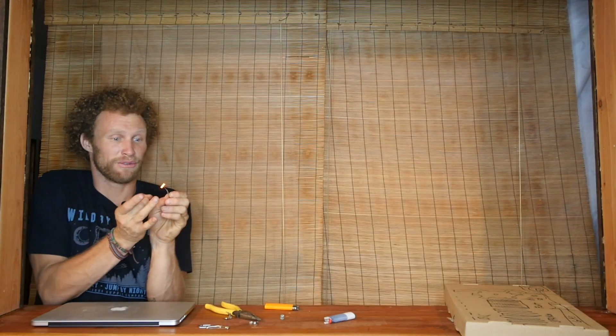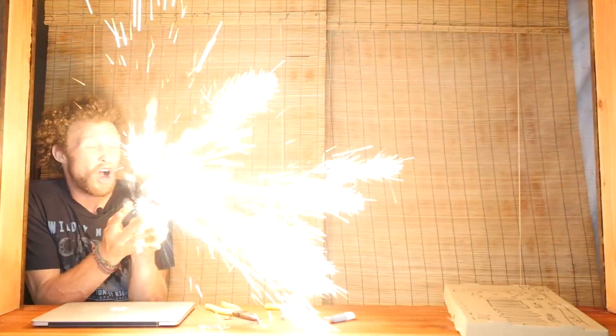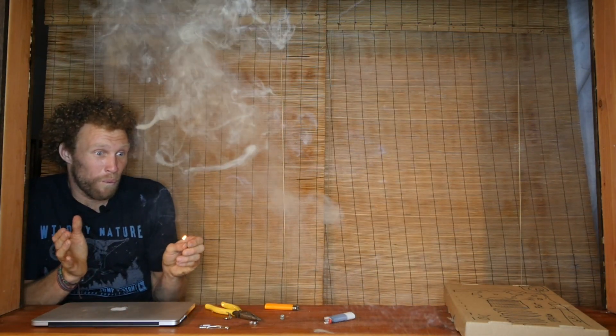Now everybody, this is your how-to make a firework. Are you ready? Three, two — wow! Wow. That was huge. And look, I still have another hit — I didn't even use all of it.